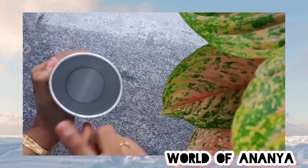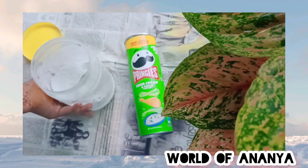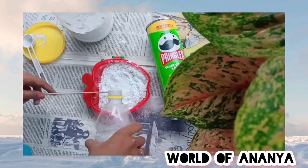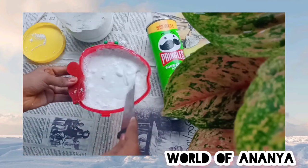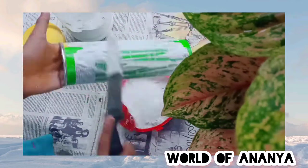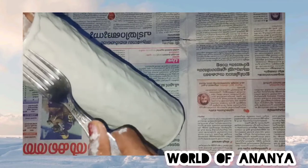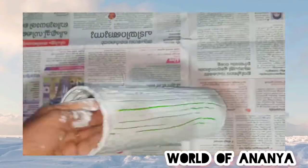Now, let's mix it in. Let's apply the bottle in the bottle. After applying it, let's get a fork. Now, we have to put a fork in the bottle.